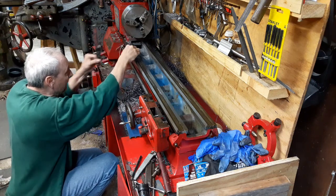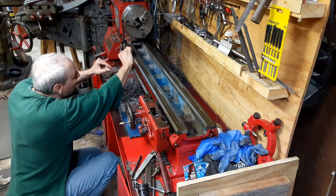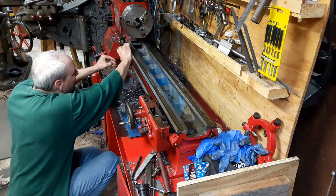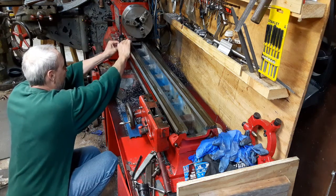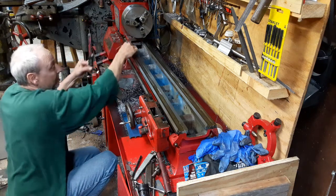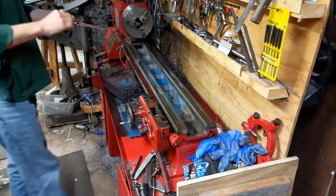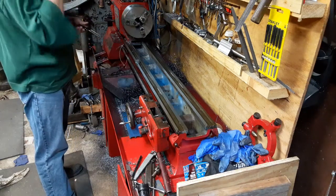So in theory, somewhere around this area should be my most worn spot on the lathe. Right there it's showing about half a thou. I know it's more worn somewhere - I think I got to around three thousandths somewhere. There's about two thou, there we go, about three or three and a half. It's showing about two and a half to three - not a high precision method, but at least it gives me some idea what's going on with the thickness of the V-ways.